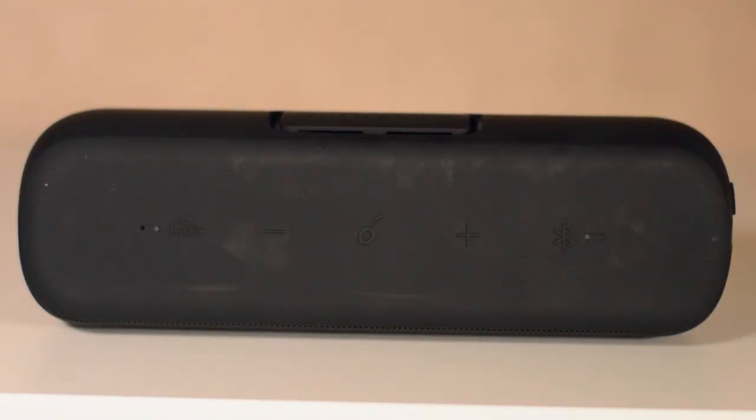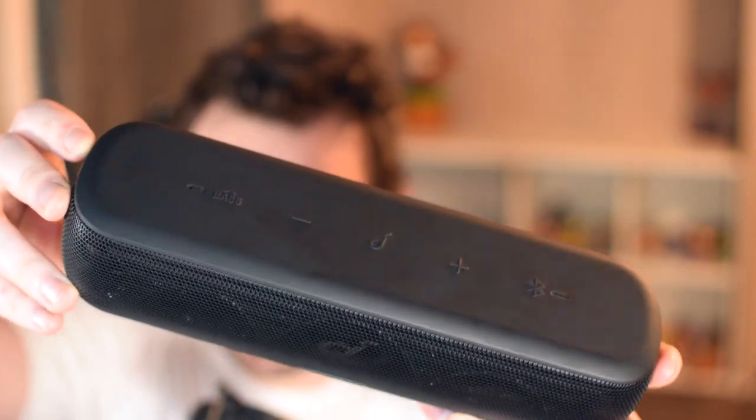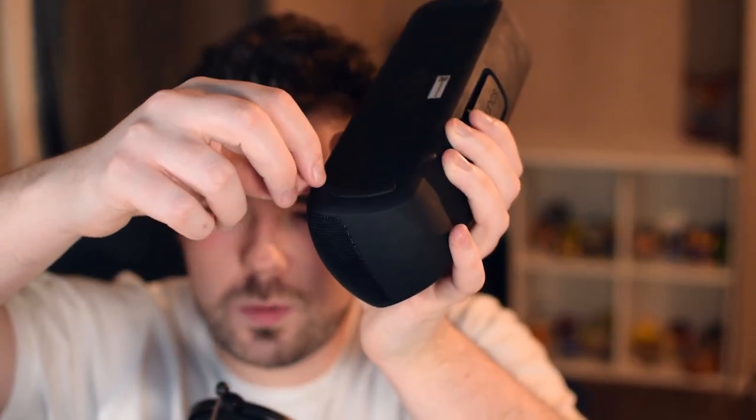Not everything is great though — the top material on the speaker is very much a fingerprint magnet. Every piece of grease or smudge is going to be stuck on there, and even trying to clean it off you can still see visible residue. This is something you're going to have to live with for the entirety of the speaker, although I don't think it's a big deterrent given the overall build quality. There are also two nice rubber feet on the bottom which keep the speaker firmly in place on pretty much any surface.